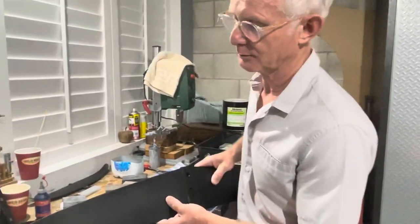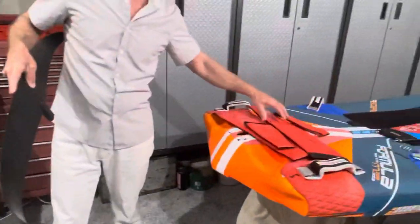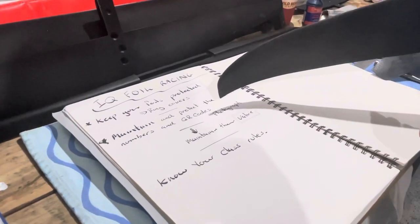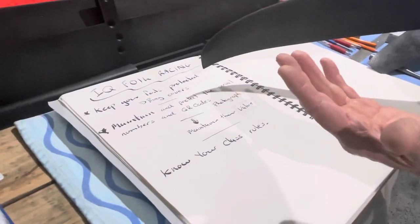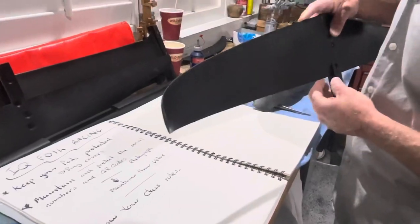So it's super important. Here are some notes I wrote for IQ foil racing: keep your foils protected — buy some covers. You'll notice I've got some green foil covers. Maintain and protect the serial numbers and the QR codes — photograph them, take a register of them. Maintaining these adds value because if you're going to on-sell your board to another rider, validating that the product is an IQ product is really important. And make sure you know your class rules. I hope that clears up some of the many questions that have been asked. It's pouring with rain outside and late at night, but I felt this video was important to get out. Thanks for watching.